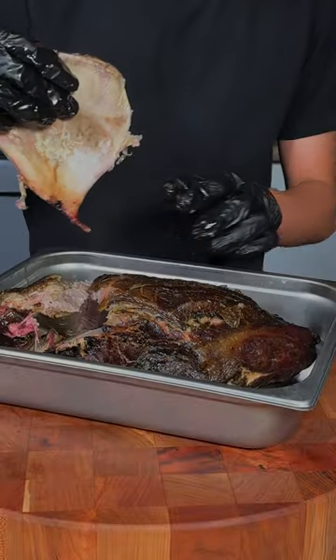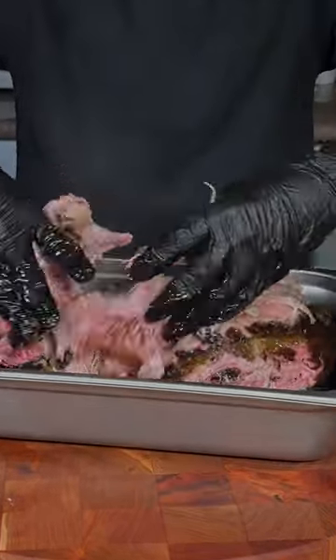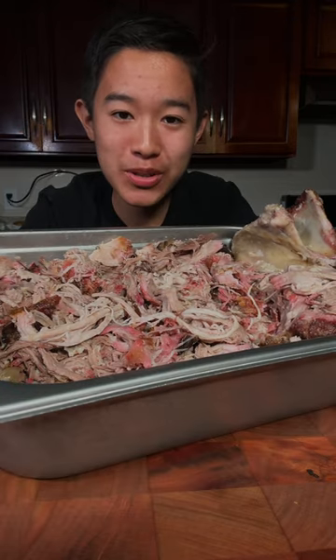Go ahead and pull that bone out, then pull all your pork and enjoy. This is absolutely delicious.